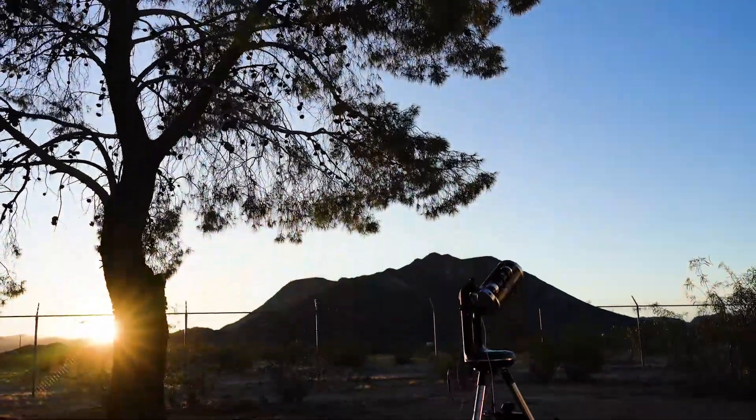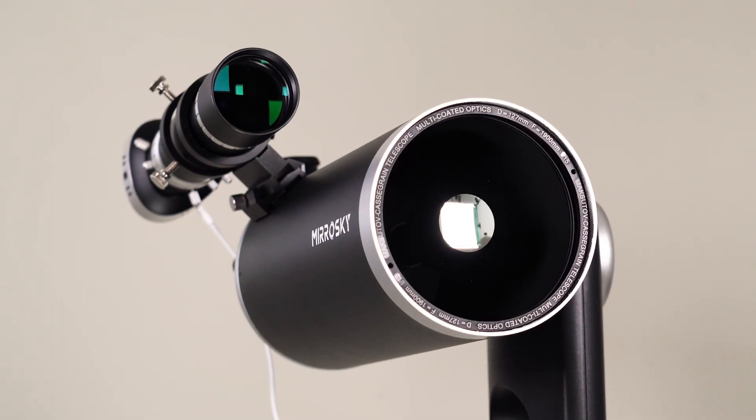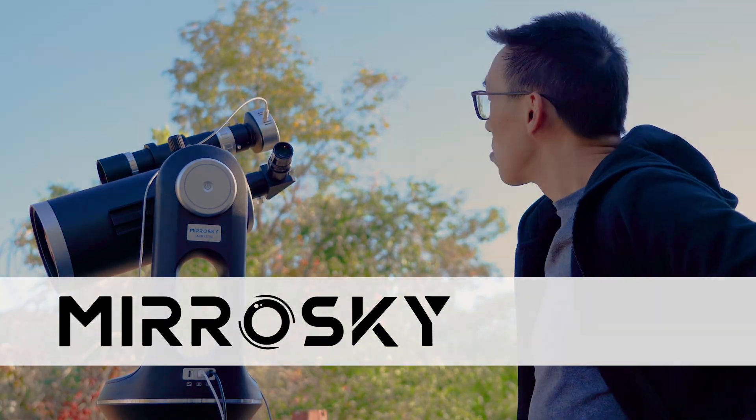So that's the Mirosky SP-127 in a nutshell. How you decide to use it is up to you. Remember that the telescope is designed to be simple and portable. So the next time you decide to go out and watch the skies, don't forget to bring along your Mirosky telescope.